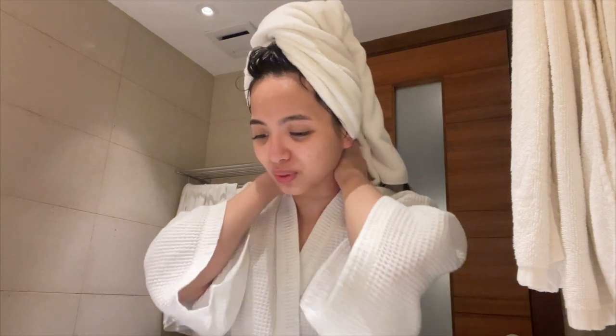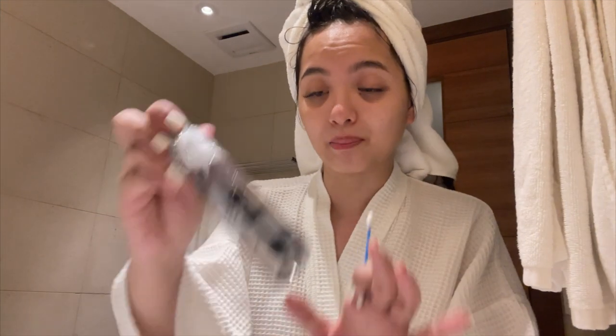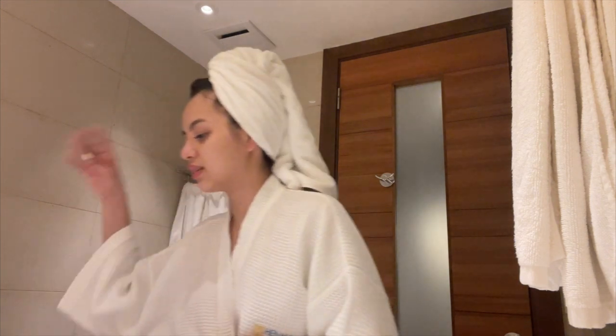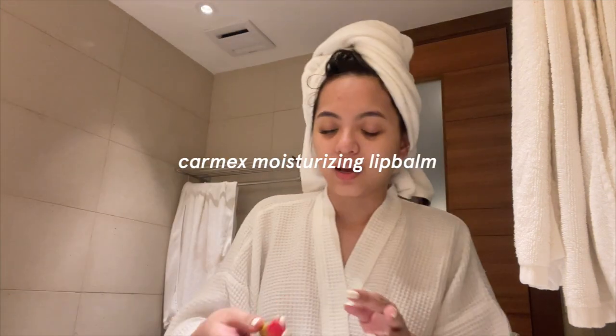Just a warning — this is not my full complete routine because I decided not to bring all my skincare products since it's hard to check in all that baggage. While that dries, I clean my lashes. I grab a q-tip, wet it with micellar water, and go through my lashes. After cleaning that I brush them with a spoolie, and then I use my Carmex to moisturize my lips.